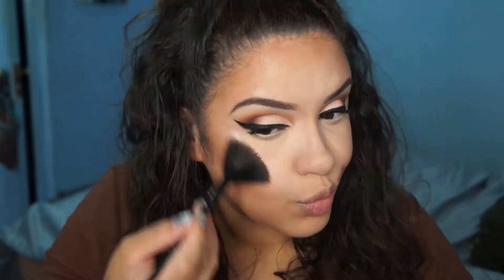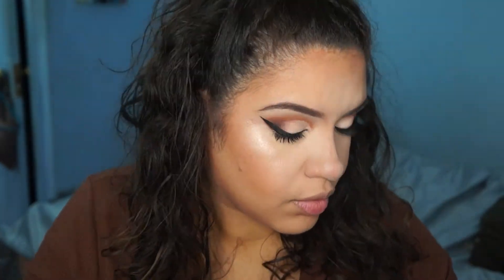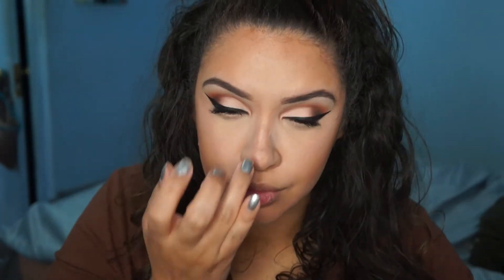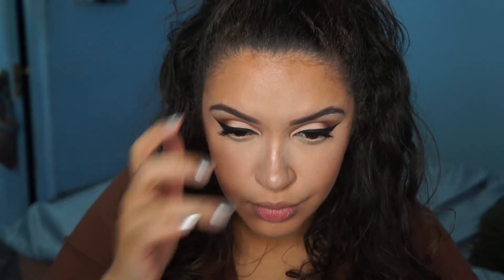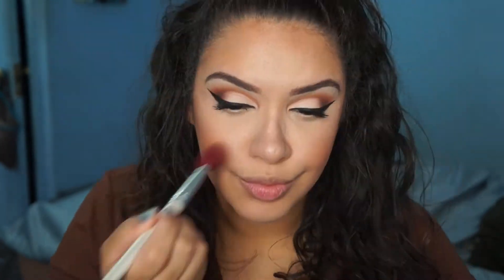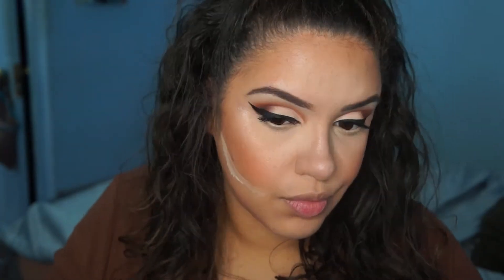Then I took the Anastasia Gleam Highlighting Palette, took those two colors, wet my brush a little bit, and highlighted my cheekbones. Then I went on my nose as well and just did the whole exclamation point thing — from the bridge of the nose and also on the tip. And there I'm just taking the pink color from the Milani Strobe and Highlight Palette — I'll link it down below.